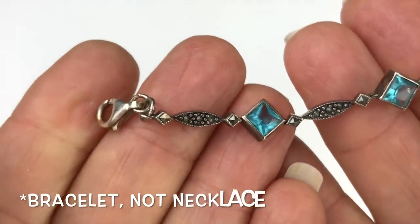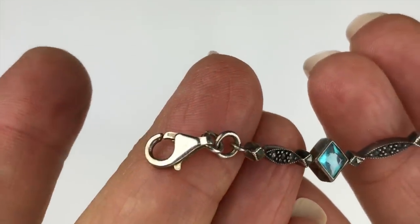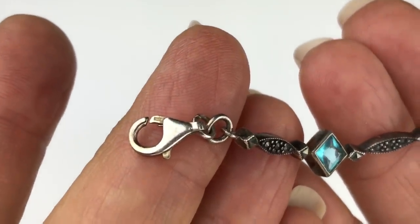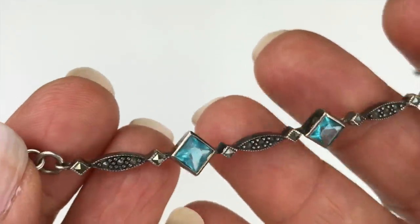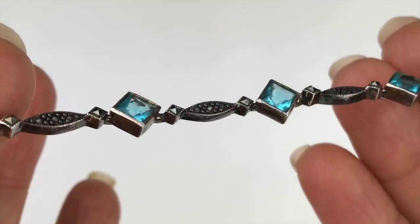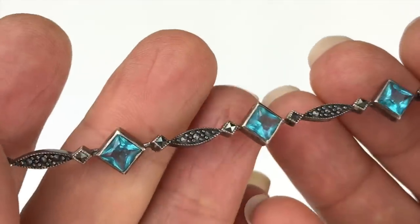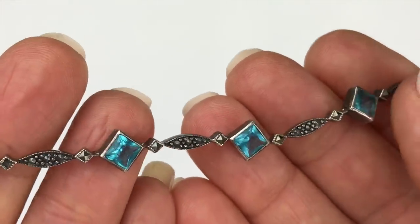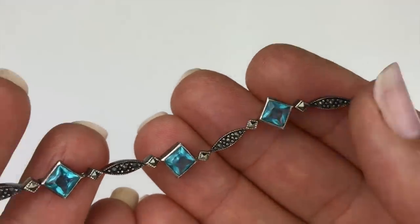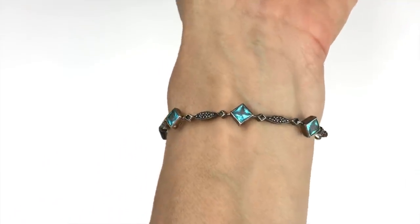Here's a beautiful link necklace — this too is sterling silver. I tested it, and you can also see the 925 mark on the lobster clasp. It's very pretty with a gorgeous blue faceted stone that I think could be aquamarine. I really love this. Here's a look at the bracelet on — it's just beautiful.